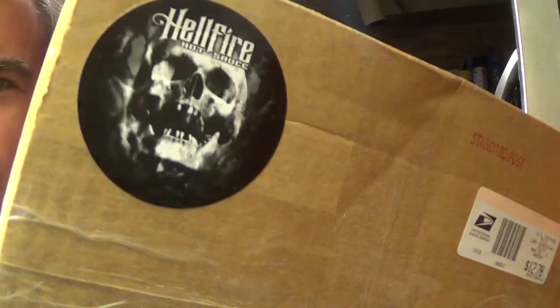Hey guys, ChiliBeast here, and today I have an unboxing video for you guys coming from Hellfire Hot Sauces. Now, so far I've reviewed, I think, four of their sauces, and this company is one of my favorites.